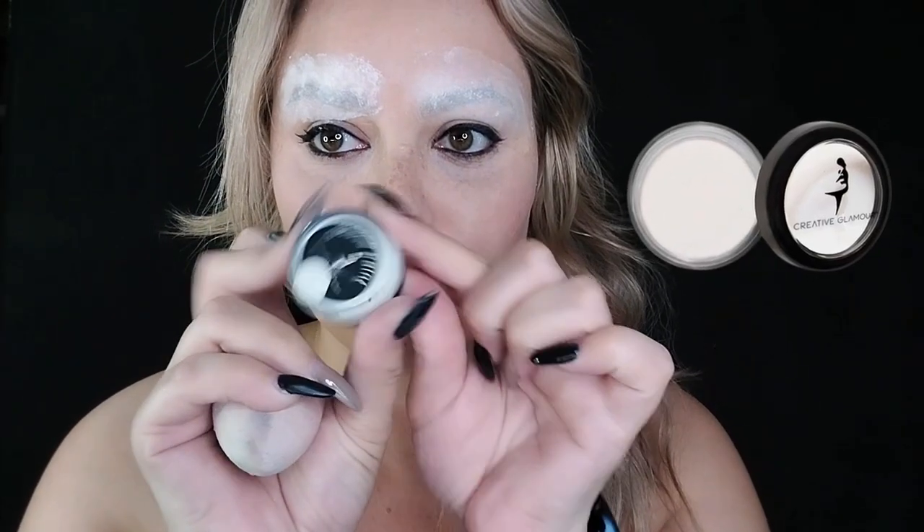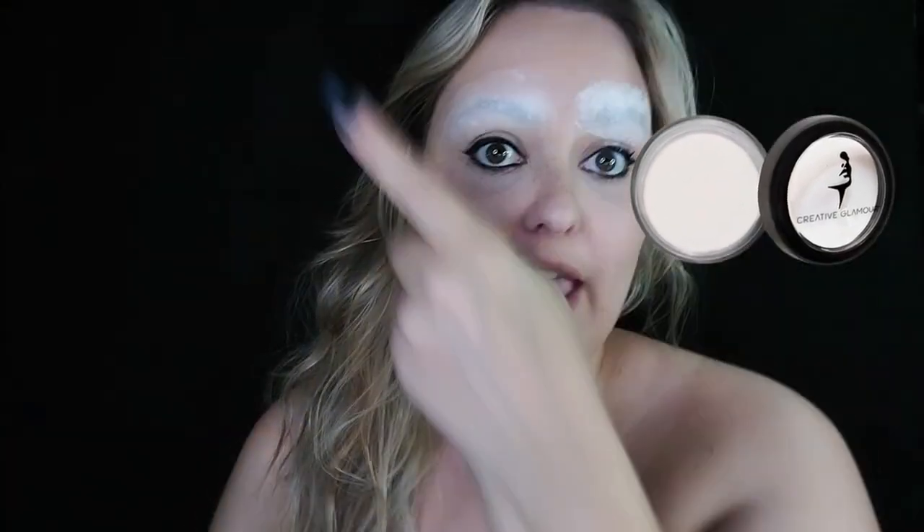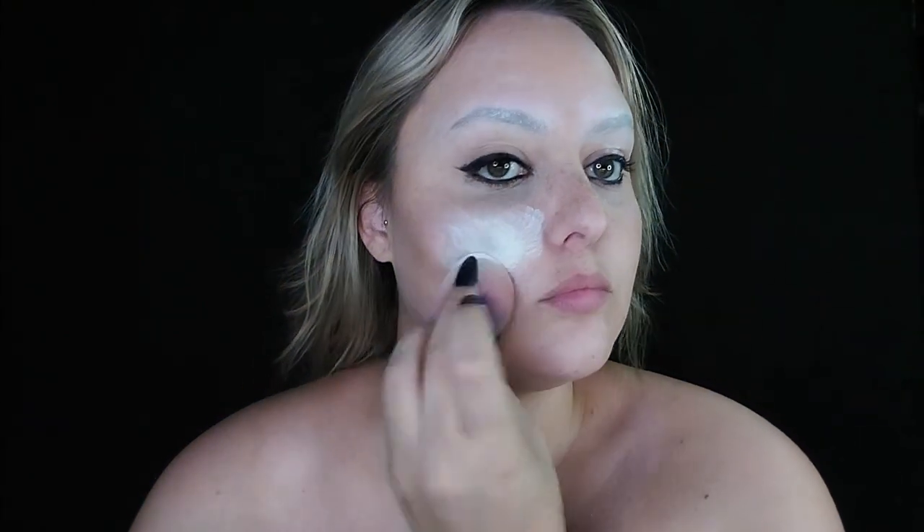Moving on to the next step: I'll be taking my Creative Glamour white grease paint and applying it all over my face. You'll notice I completely forgot to sketch out my face piece, so I decided to sketch out my chest piece — the little honeycombs on my chest — just as a rough sketch so I know exactly where I want to put everything.